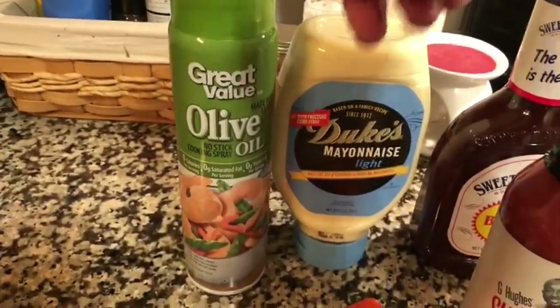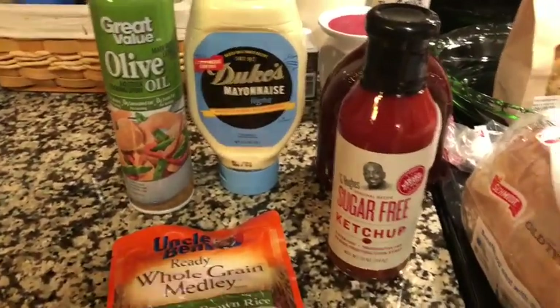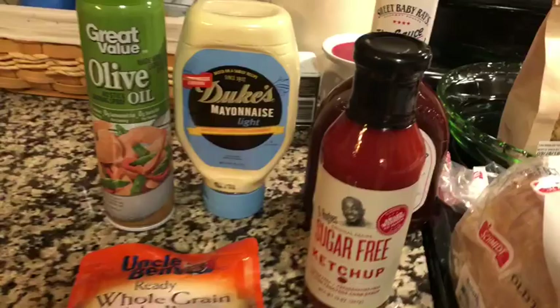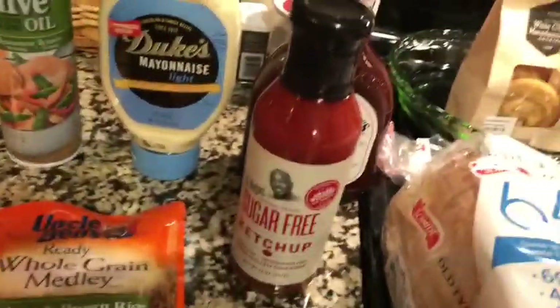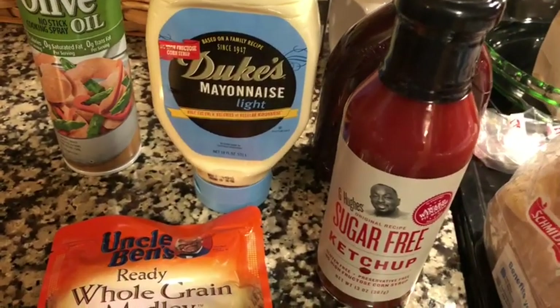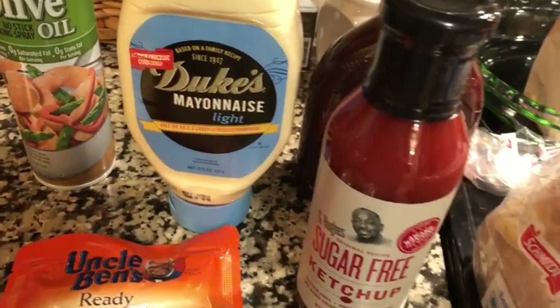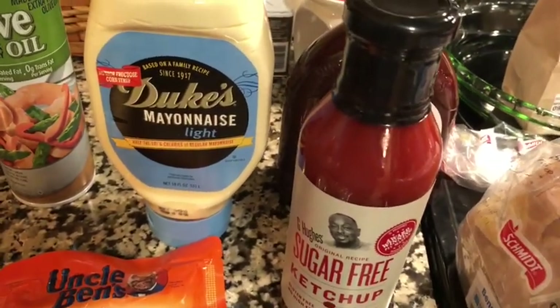I needed some more olive oil spray. I've been using that when cooking vegetables instead of using oil and it's been working. Duke's mayonnaise — I've never had Duke's before but I needed more light mayonnaise so I thought I'd try that brand. If any of you have ever tried Duke's before in the light version, let me know in the comments below what you think about it.